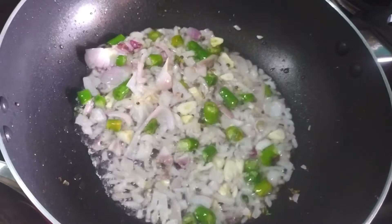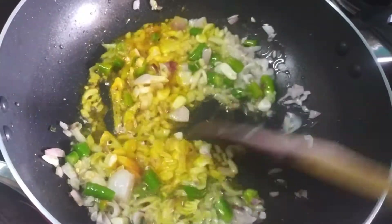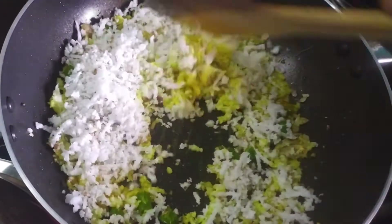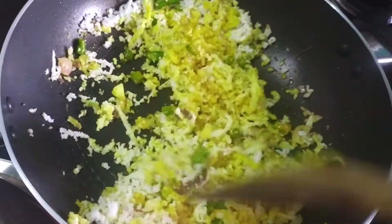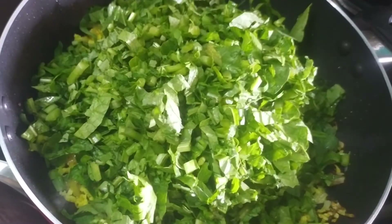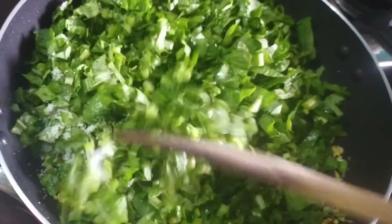Keep the dough together. The dough needs to rest with the same ingredients. Keep the same ingredients.